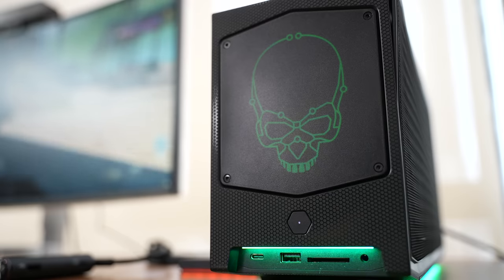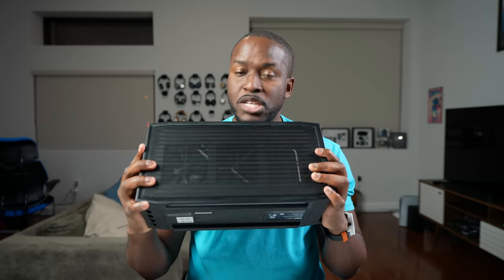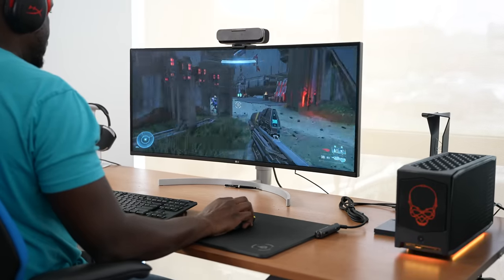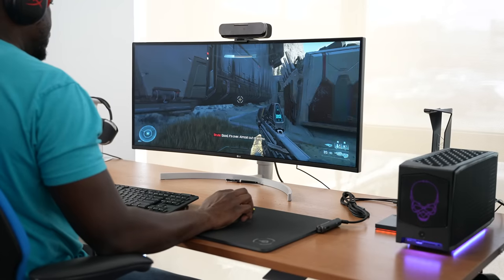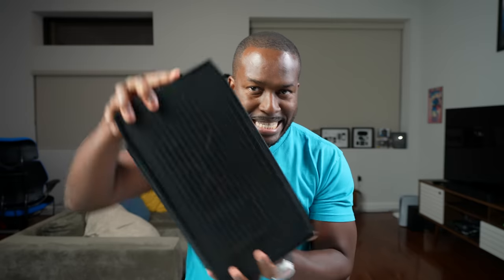That is the new Intel NUC 12 Extreme kit. What I love about this machine is how small it is — only eight liters in terms of size, compact, and it packs in so much power and performance. This is running either a QI7 or QI9 Intel 12th Gen processor — a desktop class processor in this tiny frame. That is impressive.